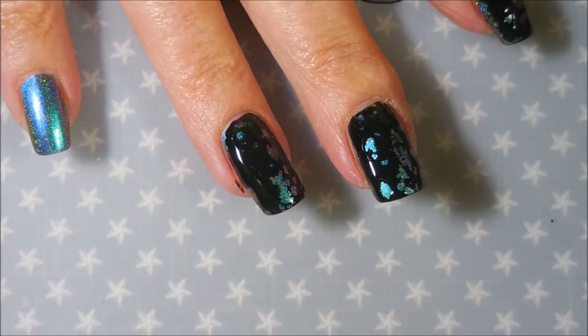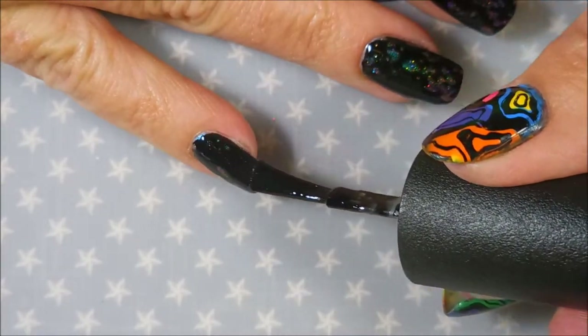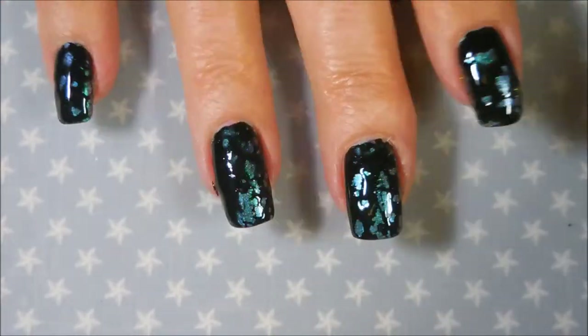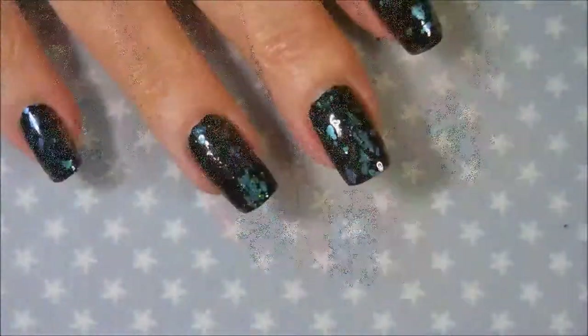And there we go. It's a little bit like crackle but it does more like circular shapes or ovals. I really did like it — I like the effect of it, just letting the base color peek out.